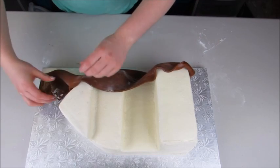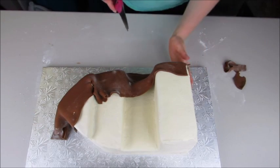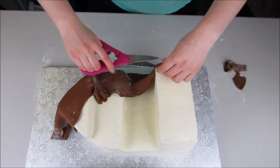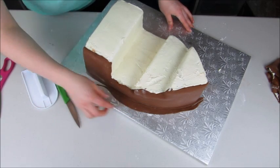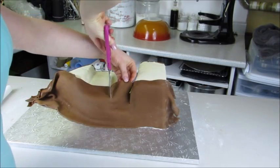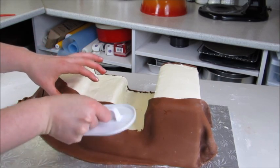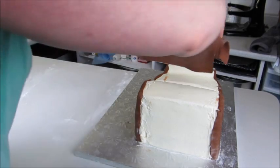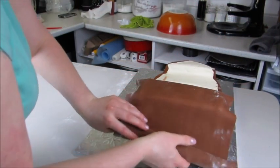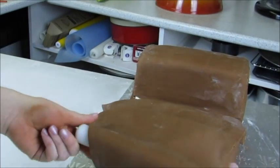Because this ship is an odd shape — not like a traditional cake — I'm going to cover it using four different sections of fondant: both sides, the back, and the front. I'll trim off any excess fondant and use a fondant smoother to smooth everything out as I go. You can cut the seams pretty cleanly, and we'll cover them all up later so you don't need to worry about that.